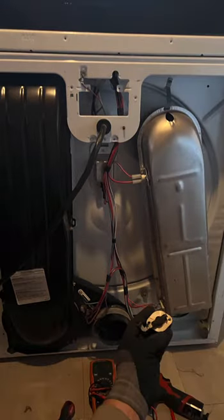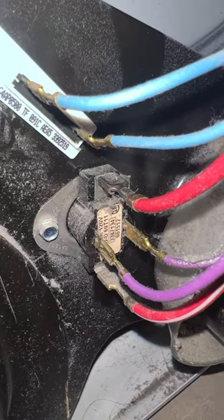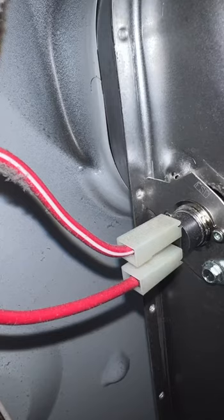This Kenmore dryer has the heating element and sensors located under a protective cover on the back. After removing the back protective cover of the dryer, I found the faulty thermosensor using a multimeter.